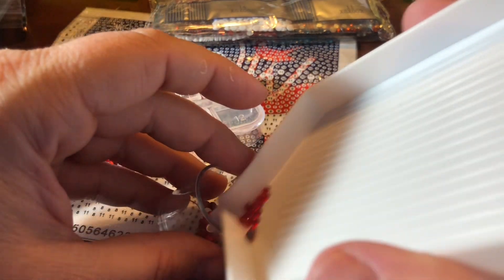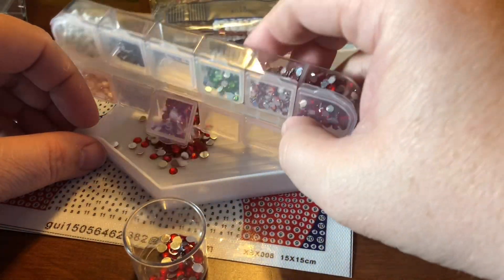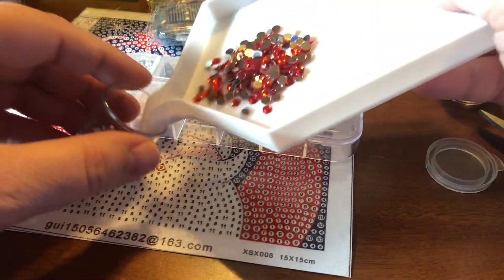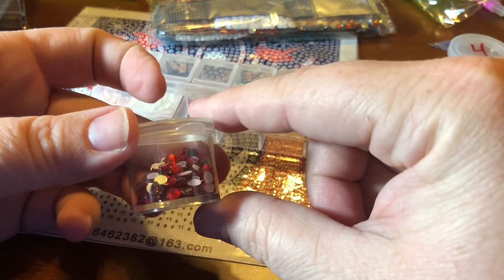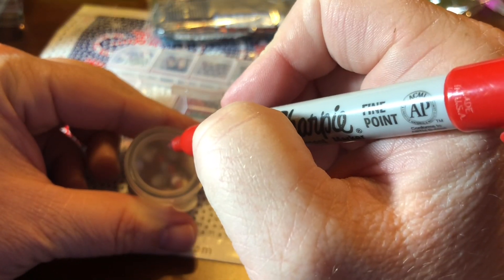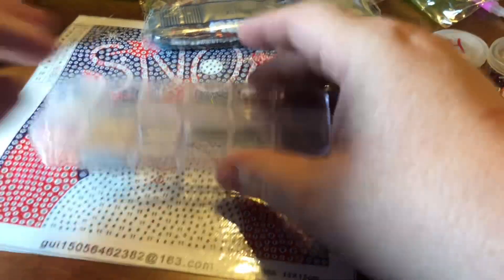Grab another container — these little Dollar Tree ones. This is what I used to kit up in before I got my suitcase with the screw-on lids, and it served me really well for several paintings. Can't beat the price — that was before Dollar Tree went to like $1.25 Tree. I had this size, one that was a little bit taller, and some rectangular boxes as well for when I had large numbers of drills. So far we've done pretty good getting everything into the box I had hoped — we only have two left, and unfortunately I don't think either of those are going to completely fit into this.